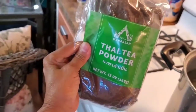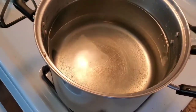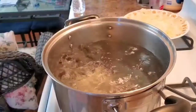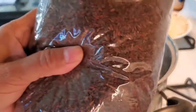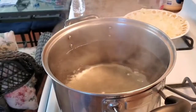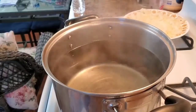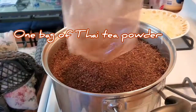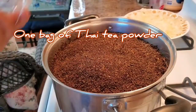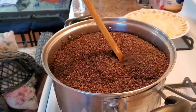Okay, let them boil first. All right, it's boiling right now. I'm gonna turn it off and go ahead and put the Thai tea in there. Put all the Thai tea in.